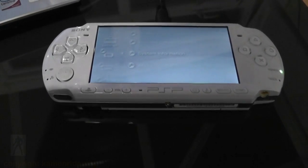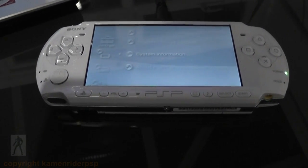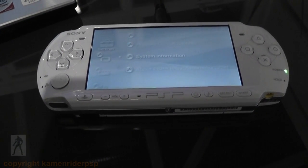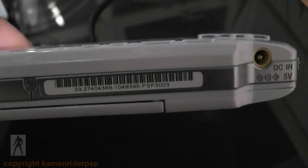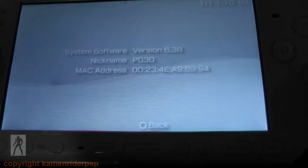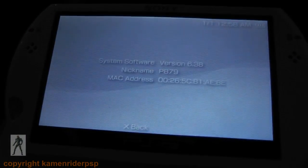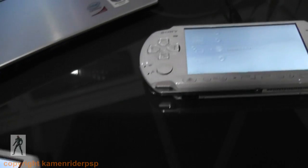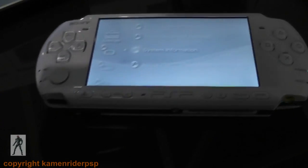Hello YouTube, today I'm going to show you how to downgrade your PSP running official firmware 6.38 to official firmware 6.20. I'm going to demonstrate this on a PSP 3000 — the firmware is 6.38 — and a PSP Go, also 6.38. This video is going to be in two parts: one is copying the files across, and then secondly what to actually do on the PSP.